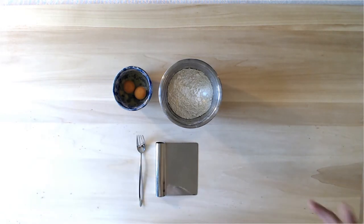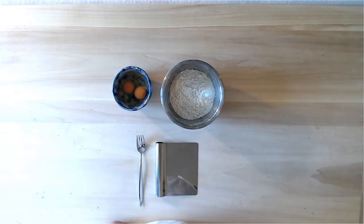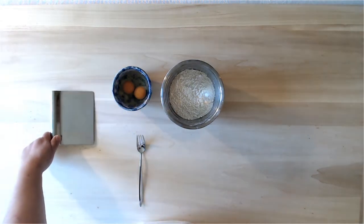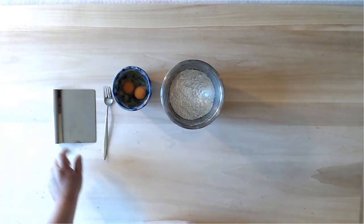So what do we need? We need eggs, we need flour — zero-zero flour, which is a soft wheat flour — we need a bench scraper and a fork. Those are our ingredients and our equipment.